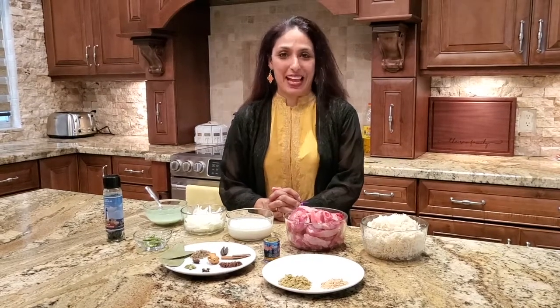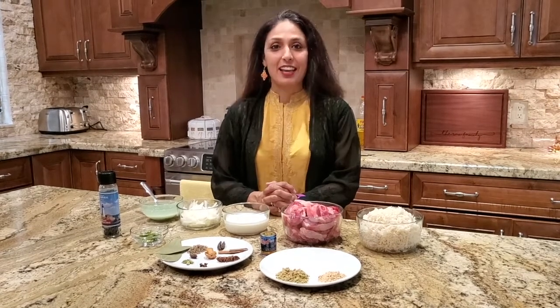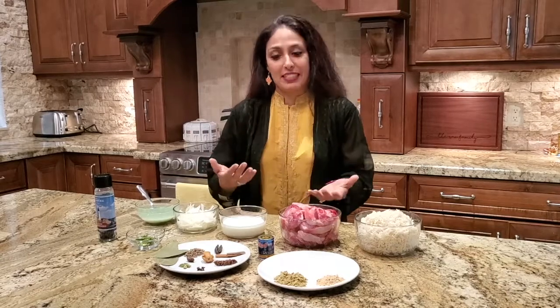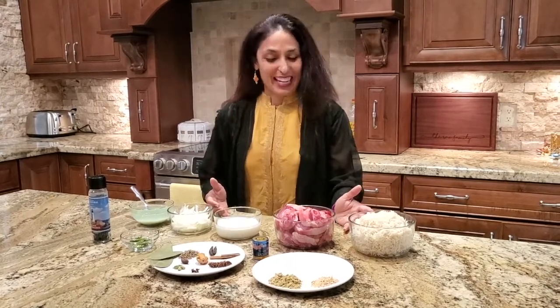Hello everyone, welcome back. Today is Varun's birthday and I'm making a special dish for him — something he's been asking me to make a video of because he really enjoys it. My father is from Kashmir and his family has shown me how to make this. It is a family recipe and I hope you like it. Today I am making Kashmiri yakni pulao. Let's get started.